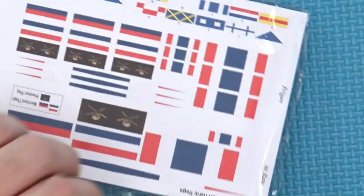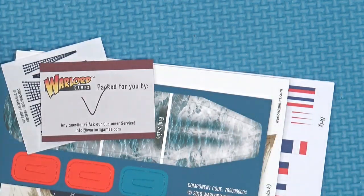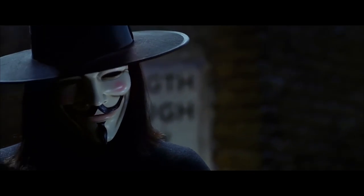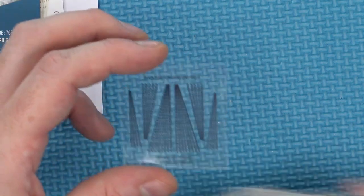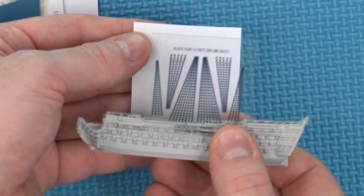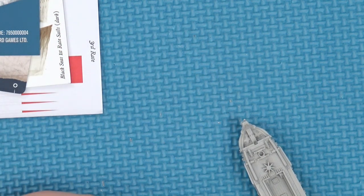Then we have this bag of cardboard components. We have the ratlines, printed on acetate, so when you glue them to the side of your ship and run them up to your mast, you get that network of ropes — that's a nice touch. Much easier to put those on than it is to string a whole rake of rigging. We also have our wake marker, which is double-sided, so whether you're in the Caribbean, the Nile or the Mediterranean — bluer water than if you're off the coast of France or Britain. This also has your wound markers for keeping tabs on how damaged your ship is.